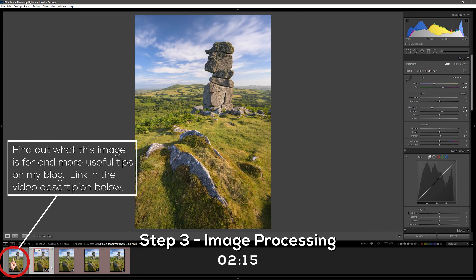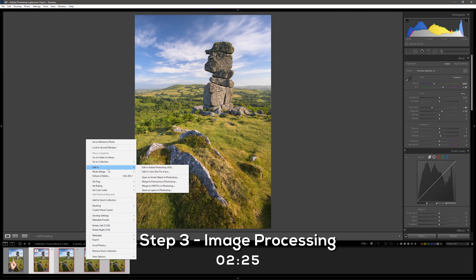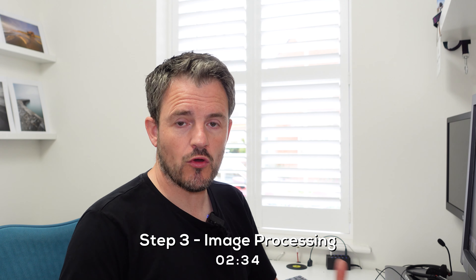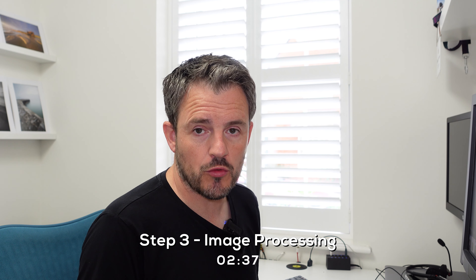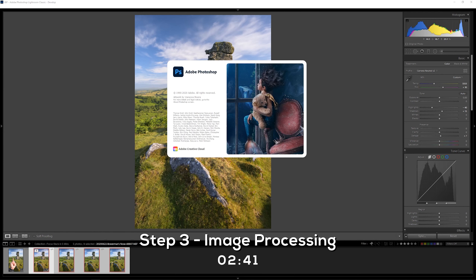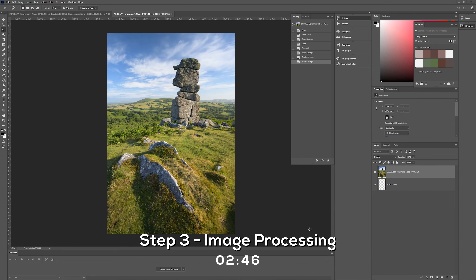First I need to select all four images in my photo stack, then right-click on any of those images and from the context menu go to Edit In. There are a whole bunch of Photoshop options here — it's important to select 'Open as Layers in Photoshop'. By selecting that option it opens all four images into a single Photoshop document rather than four individual documents. Photoshop loads up, runs a script, and loads those files into a single document — it takes a little bit of time depending on the speed of your computer.